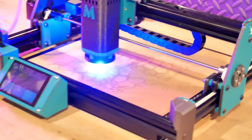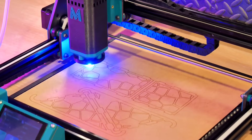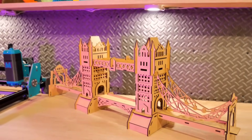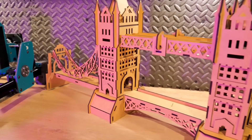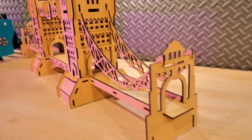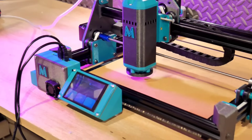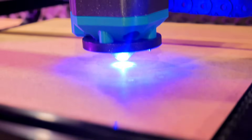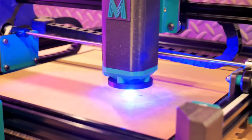La machine est terminée, on va l'essayer. Pour le test, je me suis rendu sur internet où on trouve beaucoup de sites de modèles de découpe laser gratuits avec des milliers de modèles. J'ai fabriqué un support de téléphone mais aussi le Tower Bridge — une maquette de plus de 70 cm de longueur avec une soixantaine de pièces. Le laser a réalisé des découpes magnifiques et très précises dans du MDF de 3 mm, un matériau plus dur à couper que du contreplaqué de 5 mm.